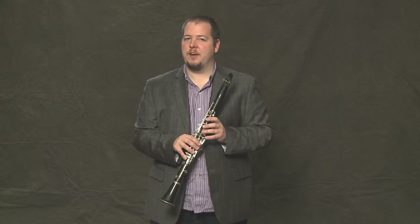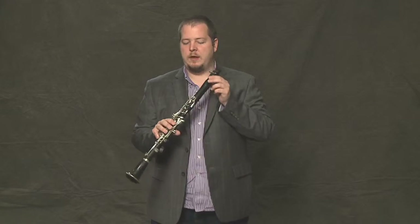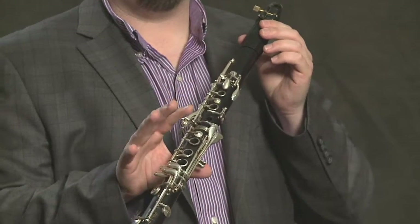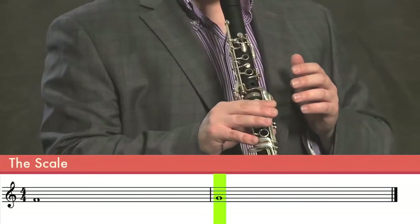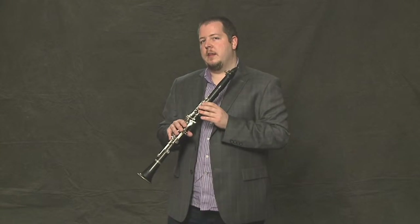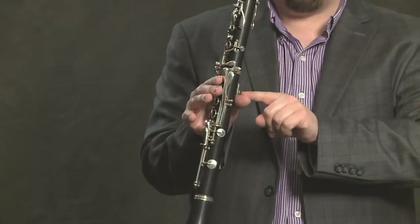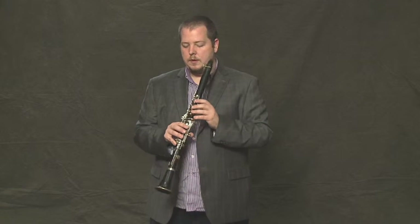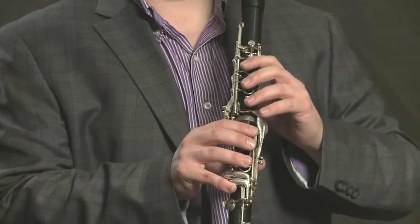The easiest note on the clarinet to finger is a G. It's what we call an open G because we don't have to push any keys down to get the G. No buttons are pushed down. You might think this is a little hard to hold the clarinet without any fingers down, but holding the thumb rest with the right thumb and having the mouthpiece in your mouth, you'll find it's not very difficult. The other fingers can just hover above the keys, very close to where they're going to be put down.